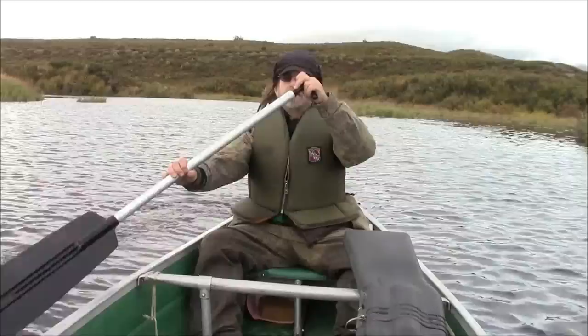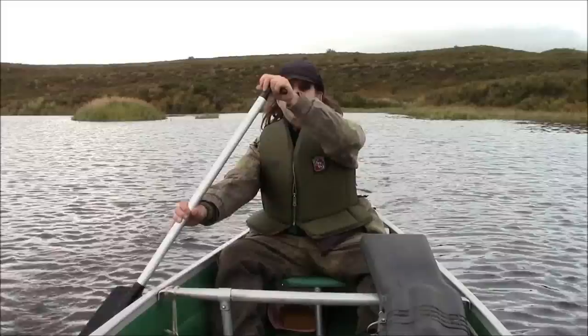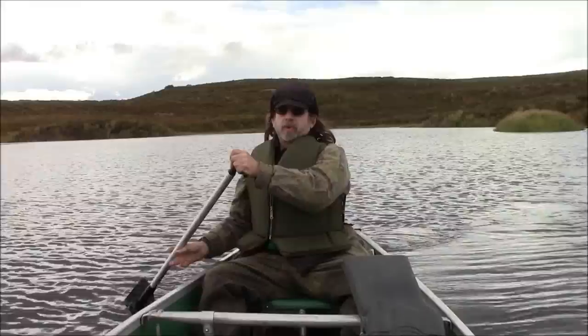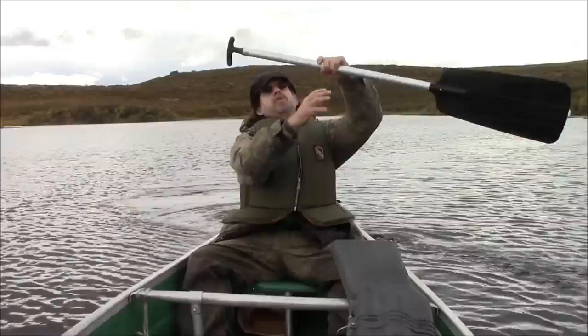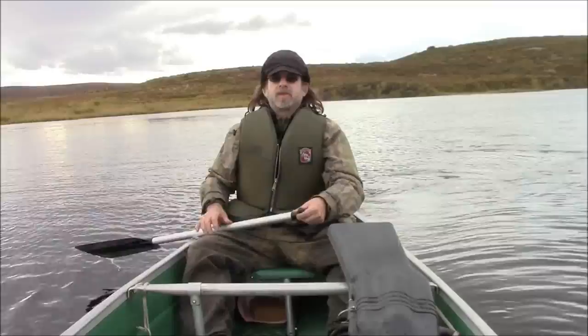Now for paddling in the stern, notice how I'm paddling on the right side only. One thing that'll brand you as a real novice is to paddle on the right side and then, when you get to turning, paddle on the left side to try to correct it. When you go too far, then try to paddle on the right side to correct it, and you just fishtail the whole way where you're going.